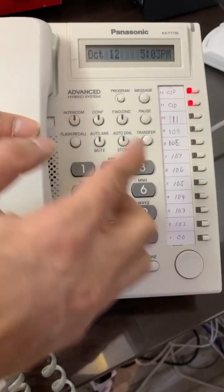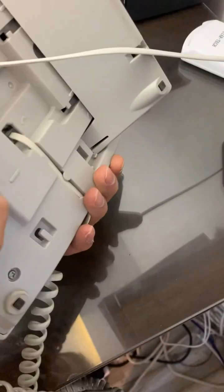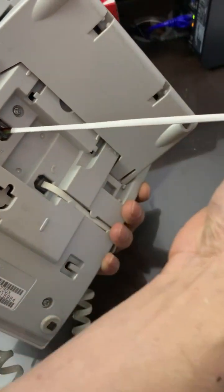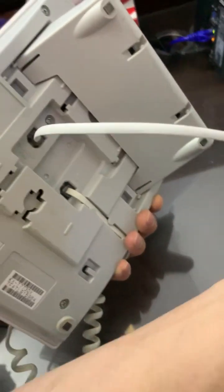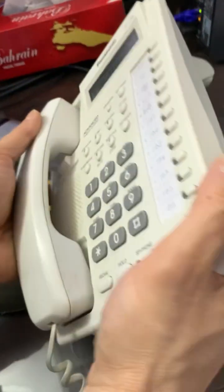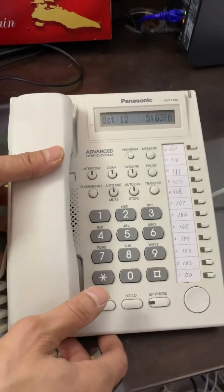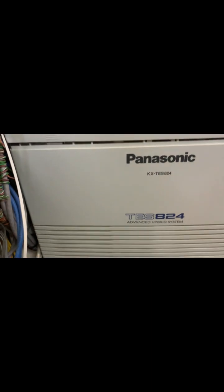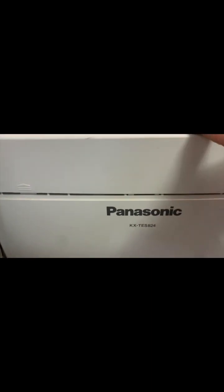This is the Key X T7730, which will be used to program and assign the extension number. At the back, here is the telephone cable connected to the telephone interface, and this telephone cable is connected to the system. The model is Key X T S804, plugged into jack 01.